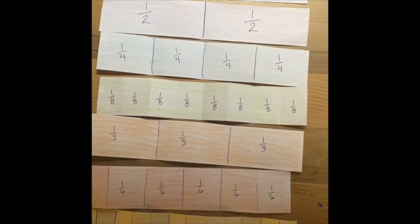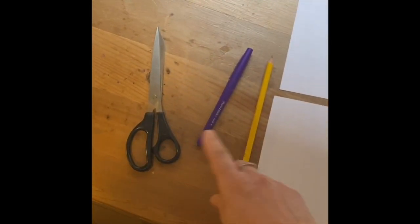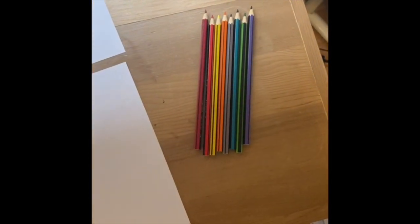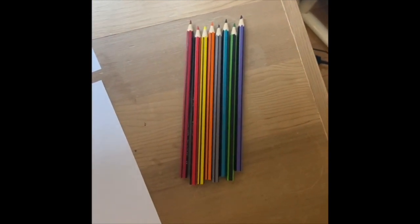These are the fraction strips that you will be making — yours will look something like this. You do need to get a few things ready before you get started. You'll need two pieces of paper that are the same size; I just used plain white printer paper. Make sure you turn them lengthways — it's called the landscape view. You'll also need a pencil and a marker. I grabbed my purple marker because it's my favorite color.